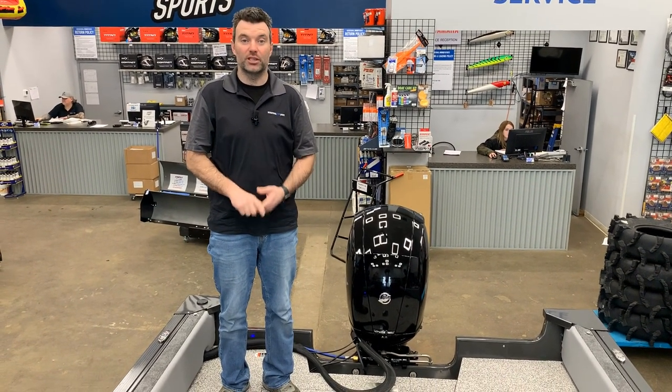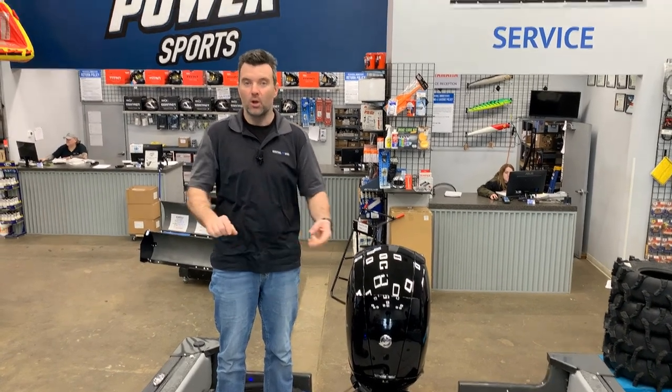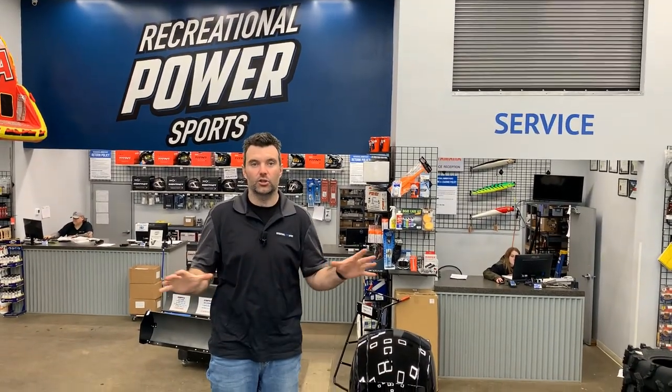If you want to see more about this boat, check us out online at recreationalpowersports.com, or come on down to the dealership. I'd love to show you this boat.